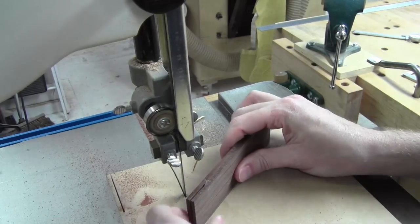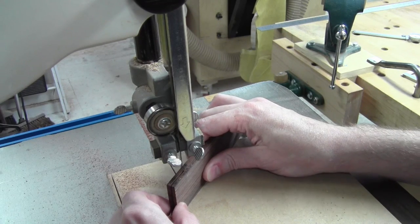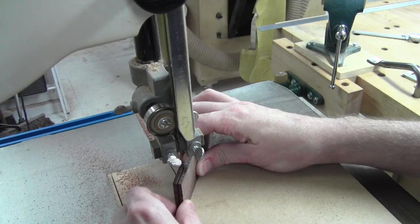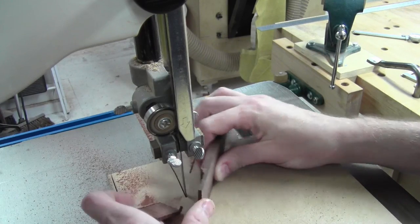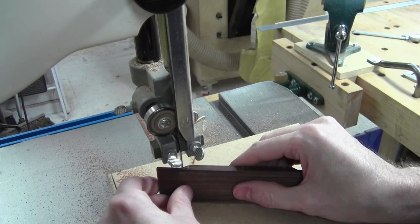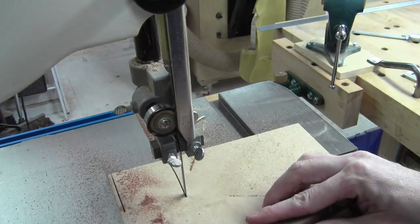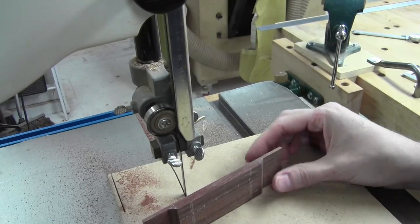I'm going to go ahead and cut this little bit off and then we'll move on. Get the saw going again. There we go — it's free now. I could try to ease towards that line but it's okay where it is. Yeah, we're all right with what I've got.